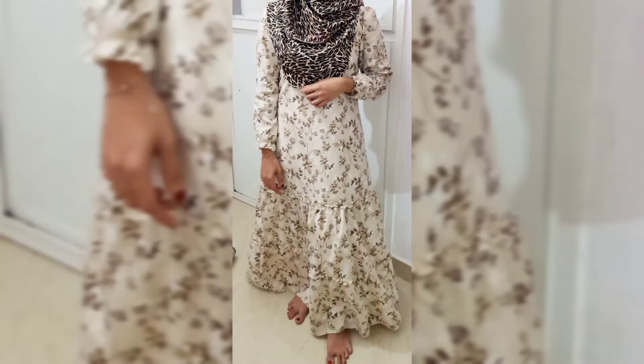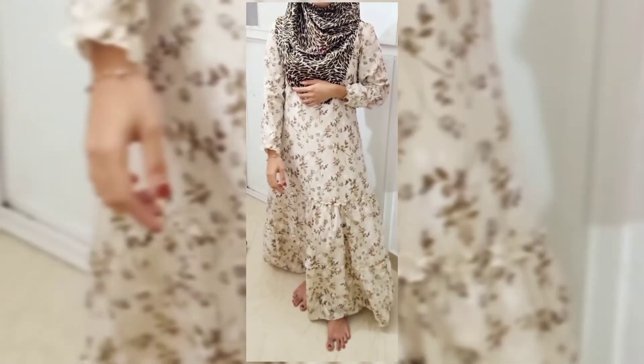Hi friends! Welcome back to Hena Stairs! I'm going to show you a designing video. If you want to subscribe to this video, you can also click on the bell button.